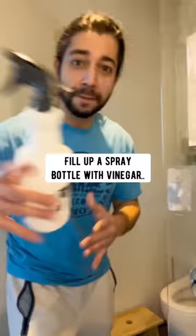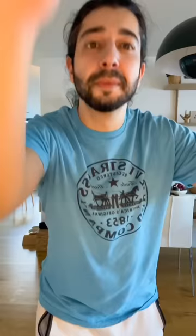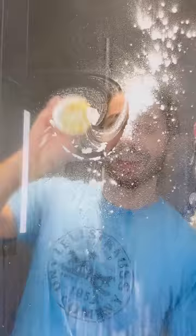Shower glass doors: fill up a spray bottle with vinegar, spray the glass, let it sit for 10 minutes, throw on some baking soda, put some salt on half a lemon, scrub the glass and then wipe it off — crystal clear.